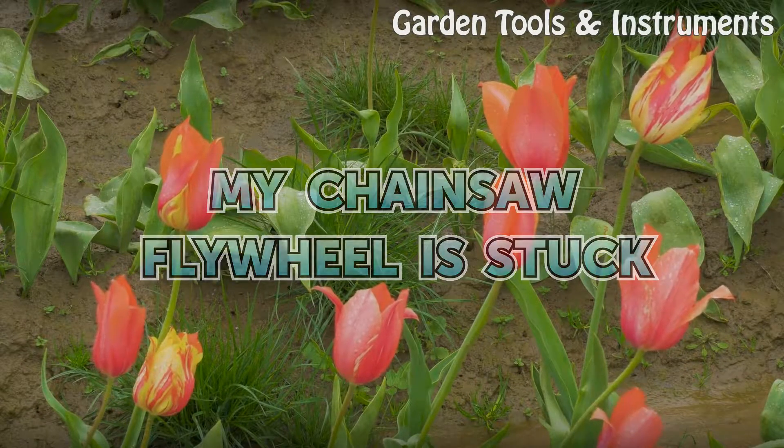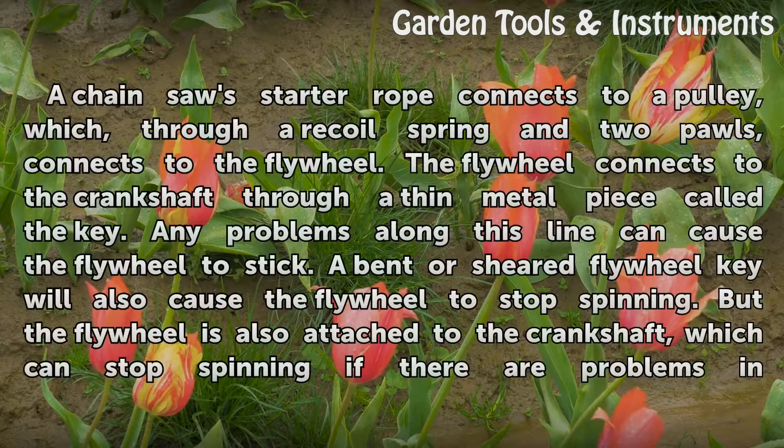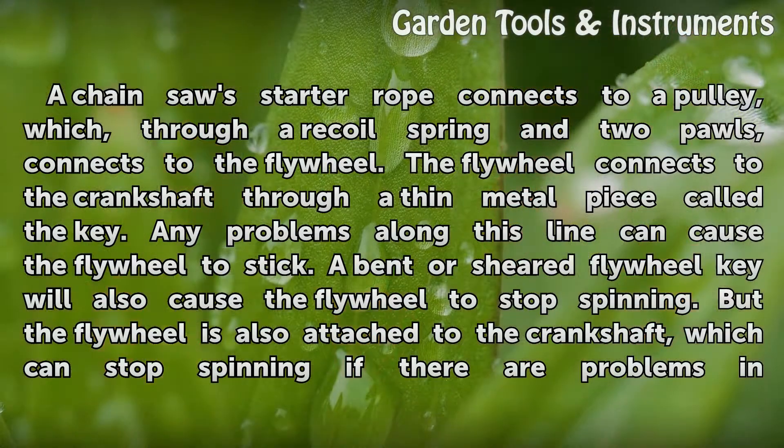A chainsaw starter rope connects to a pulley, which, through a recoil spring and two pawls, connects to the flywheel. The flywheel connects to the crankshaft through a thin metal piece called the key. Any problems along this line can cause the flywheel to stick.